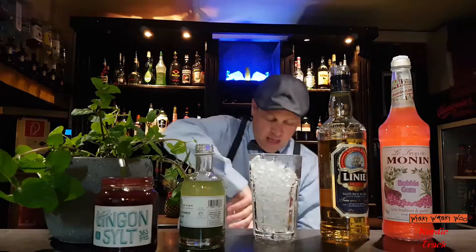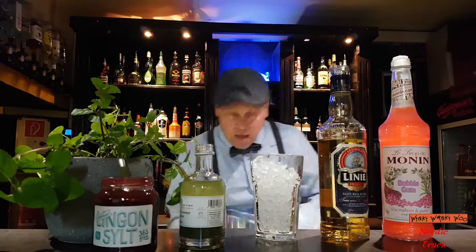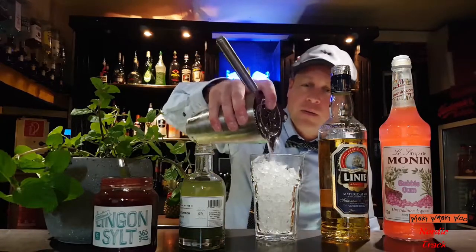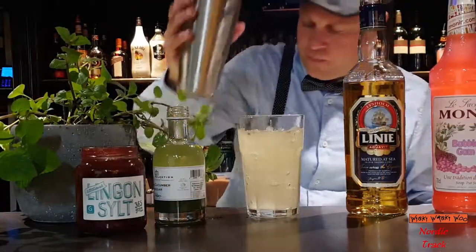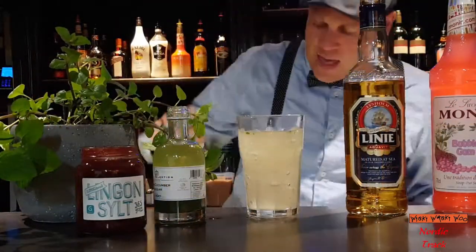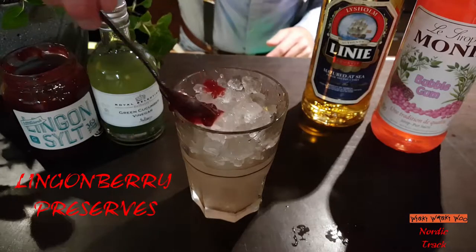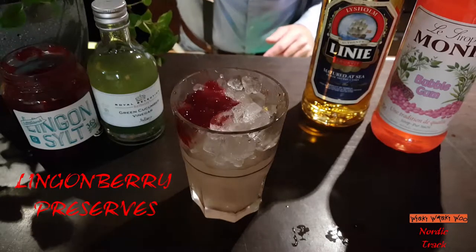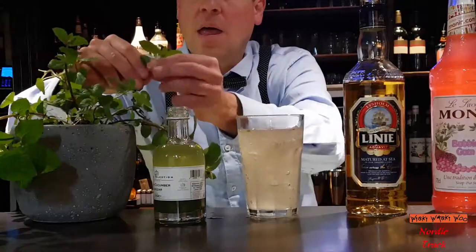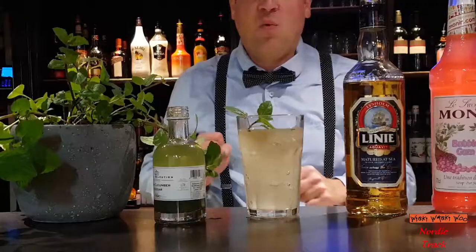Then we take a glass with crushed ice and strain it into our glass. And put some lingonberry preserves by the side, and a mint sprig.